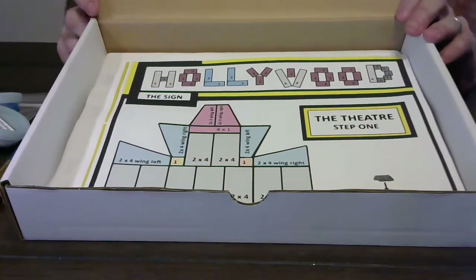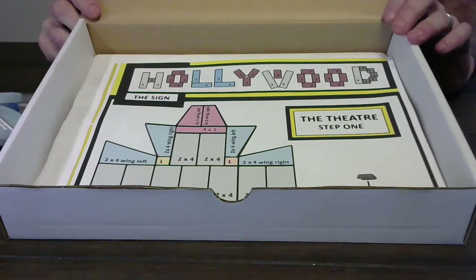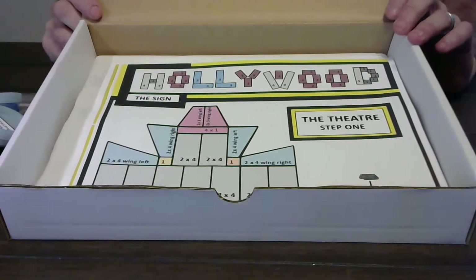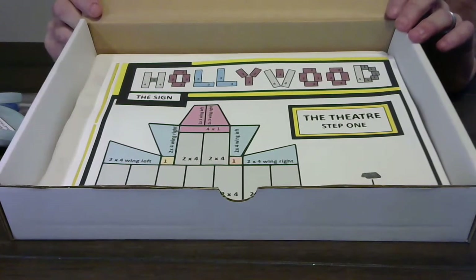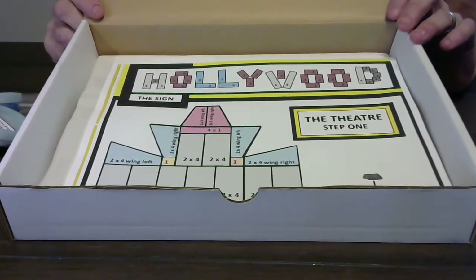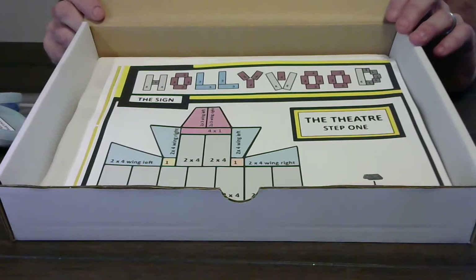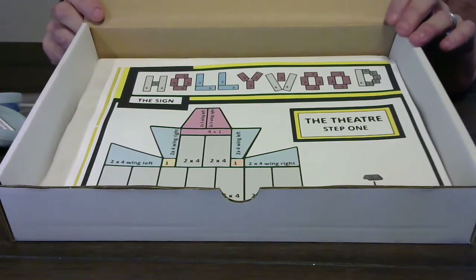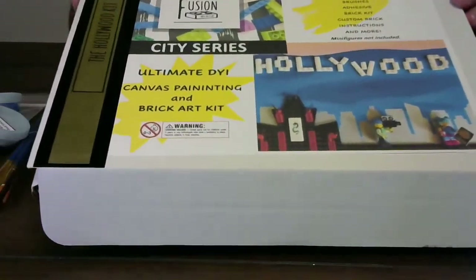Again, these are our Fusion Art Kits. They're $35. You can do a staycation or do a study on a local place to visit in California. We have three sets currently: Yosemite, San Francisco including the Golden Gate Bridge, and Hollywood, which includes the famous theater down there.